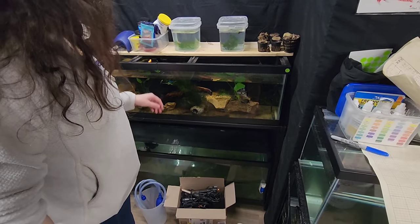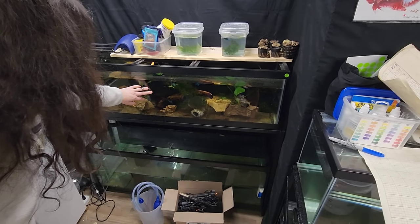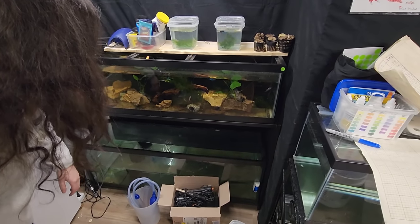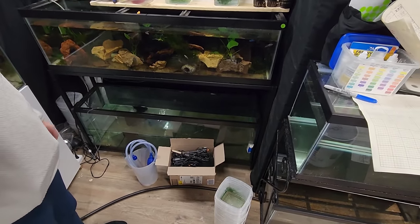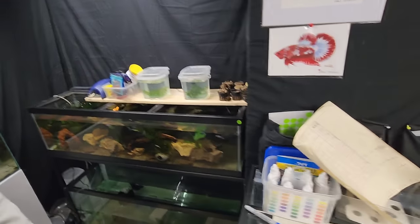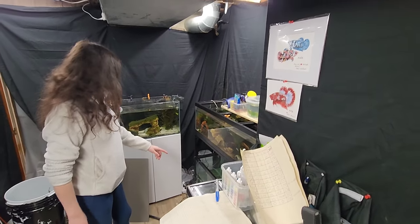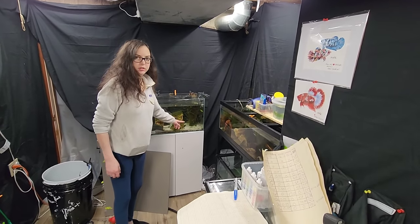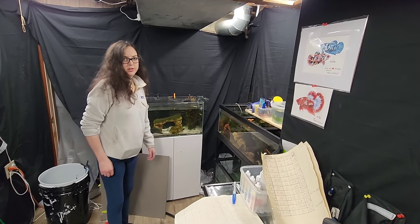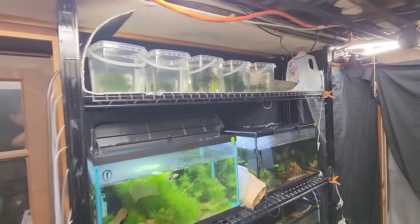They look at the bigger tanks — all the females are in one tank. The bottom tank is cycling right now. Once it's a little bit better, that's where Nike is going, and Skylar plans to get rid of another tank she doesn't like down there. The babies are up top.